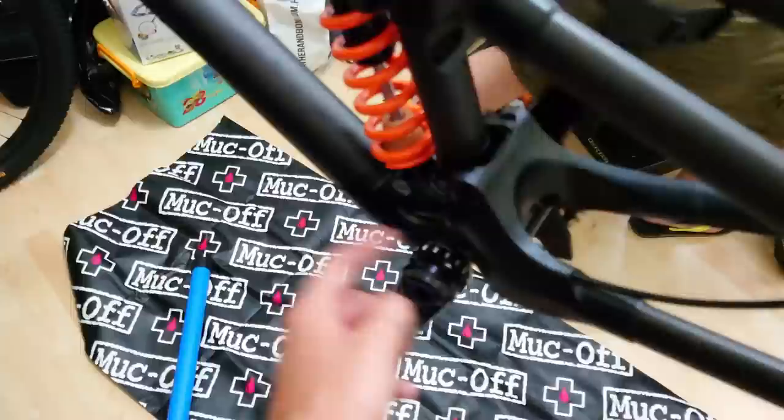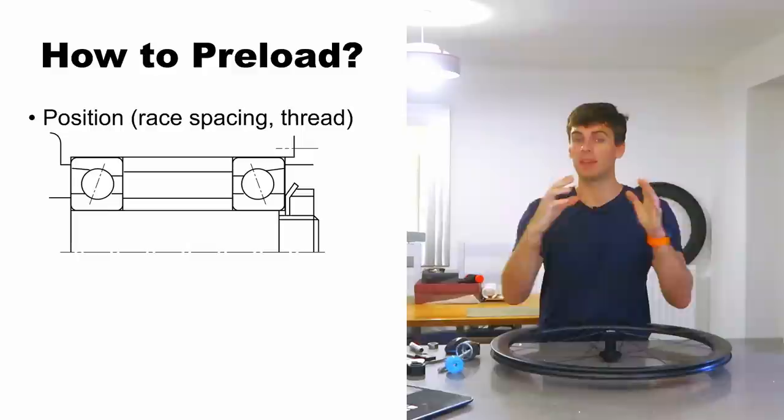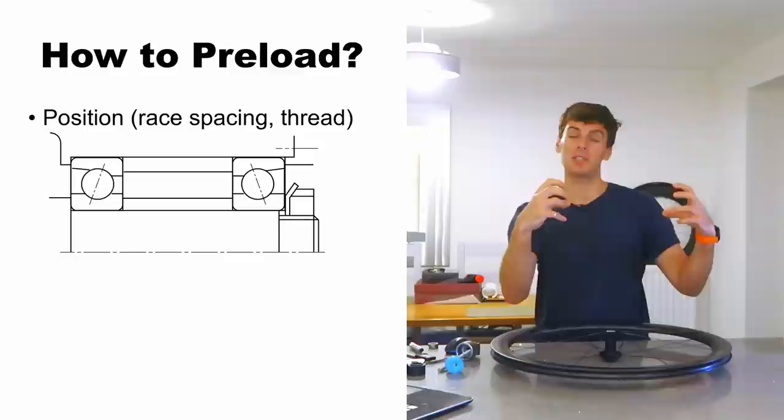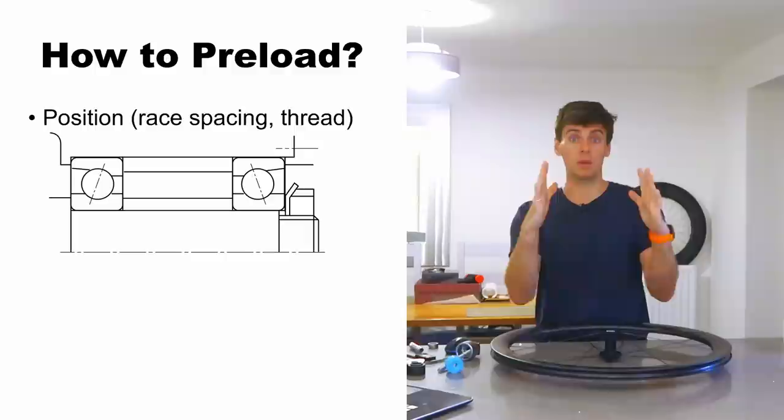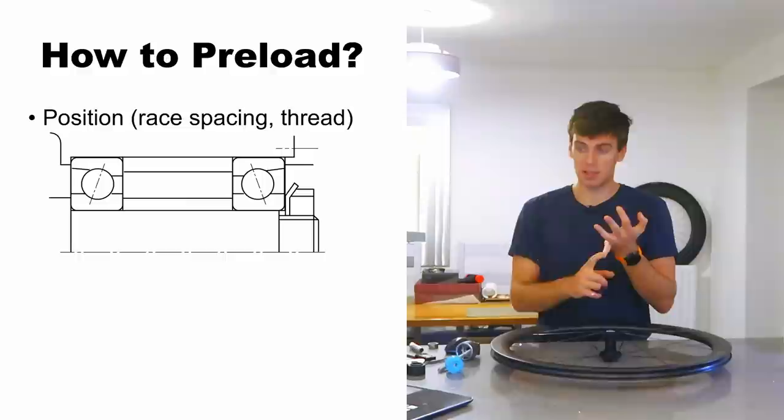The easiest way to see that on a bike is on a Shimano crankset. You push the cranks in from one side, put the non-drive side crank on, and you've got that little threaded collar which is setting the position preload — because you're moving that non-drive side crank in to sandwich the inner races together. At the same time you're essentially pulling the drive-side one together, and they equally squeeze the inner races in, taking out all the clearances in the bottom bracket bearings and making them work like an angular contact bearing on both sides.